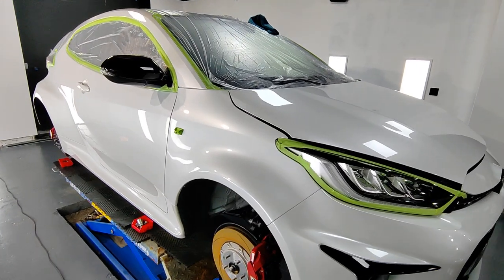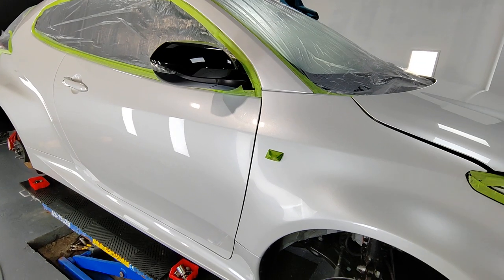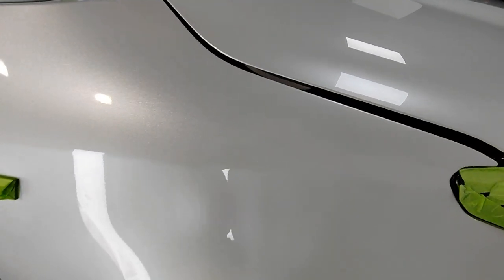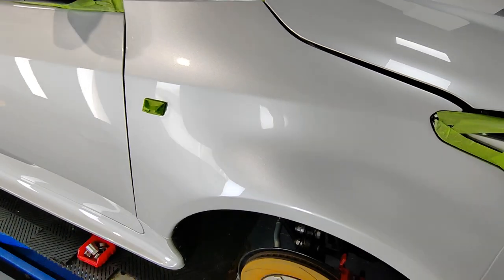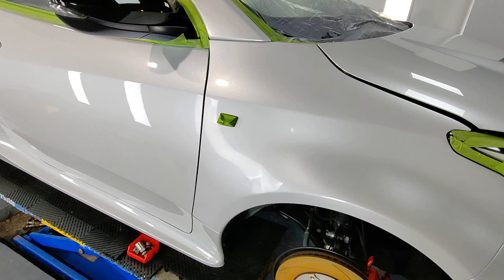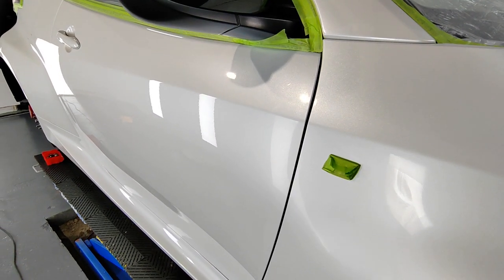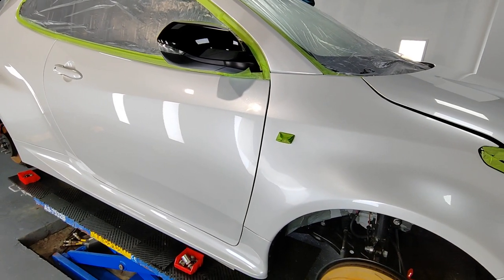Hi guys, working on the Yaris GR at the moment, currently doing the enhancement stages. What does that actually mean? Well, basically improving the appearance of the paintwork using cutting compounds and foam pads to literally shave off a very, very fine layer of the paintwork to help improve the finish.